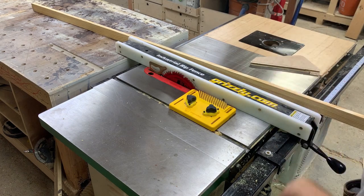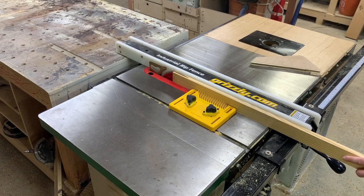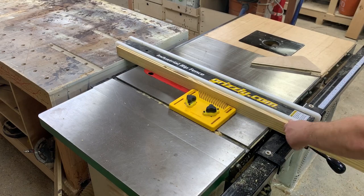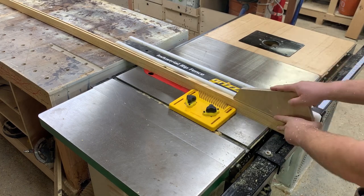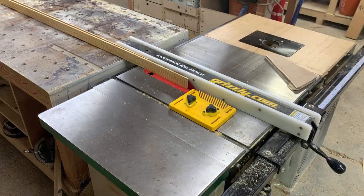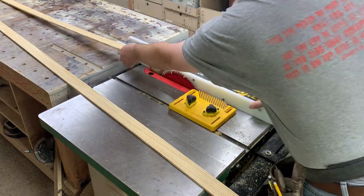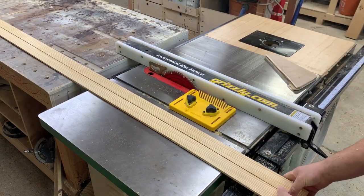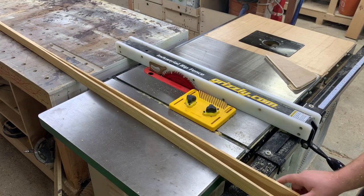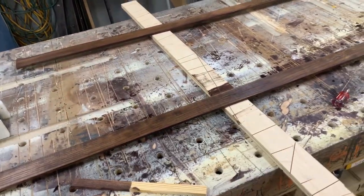I'm going to turn on my dust collector and make the cut. That is our cut, and now we have two approximately five-sixteenths boards. If I were going for perfect thicknessing I'd run these through the planer. I've got my trim board sanded and stained — just need to let these dry for a little bit and then we can put them on.